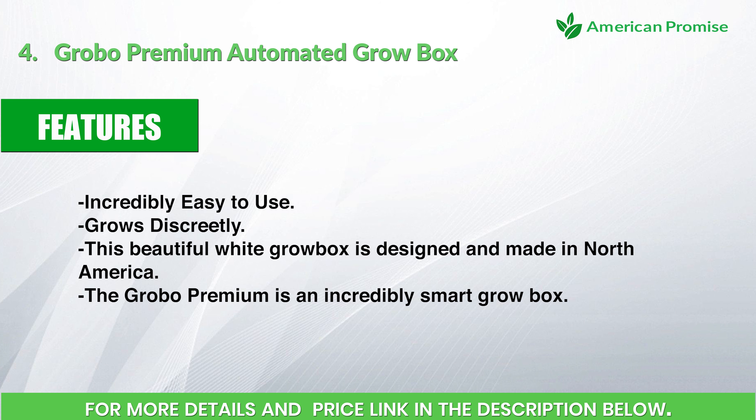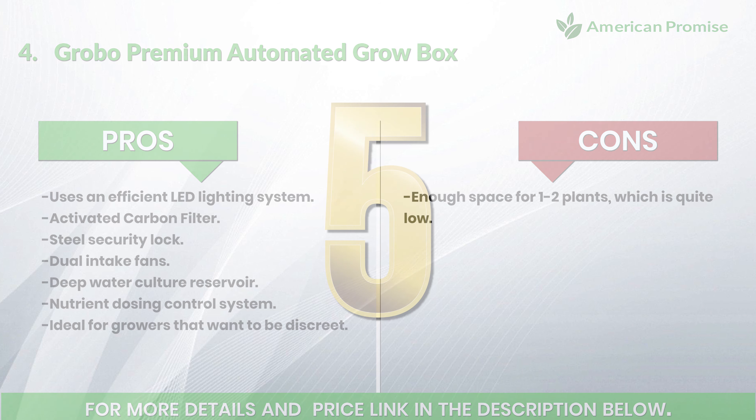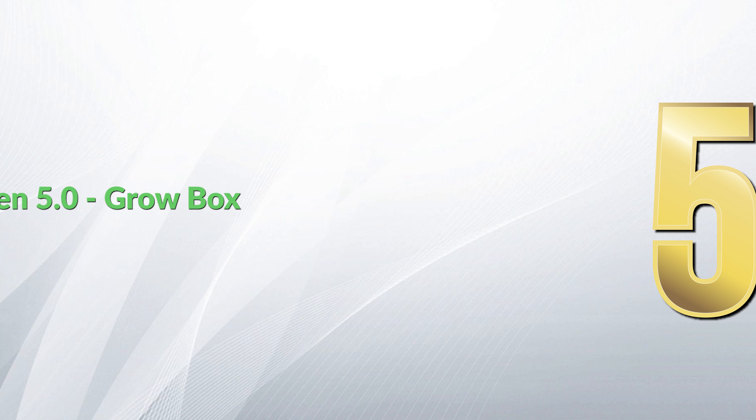Features: incredibly easy to use and grows discreetly. This beautiful white grow box is designed and made in North America. The Grabo Premium is an incredibly smart grow box. Pros: efficient LED lighting system, activated carbon filter, steel security lock, dual intake fans, deep water culture reservoir, and a nutrient dosing control system — ideal for growers that want to be discreet. Cons: only enough space for one to two plants, which is quite low.